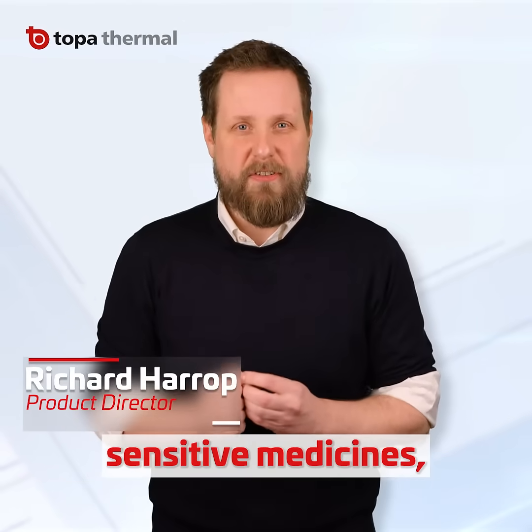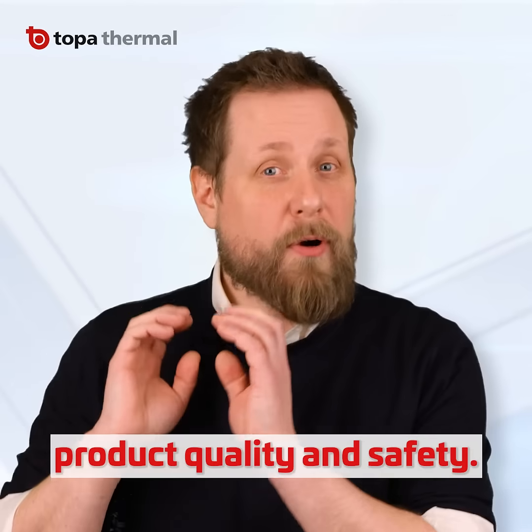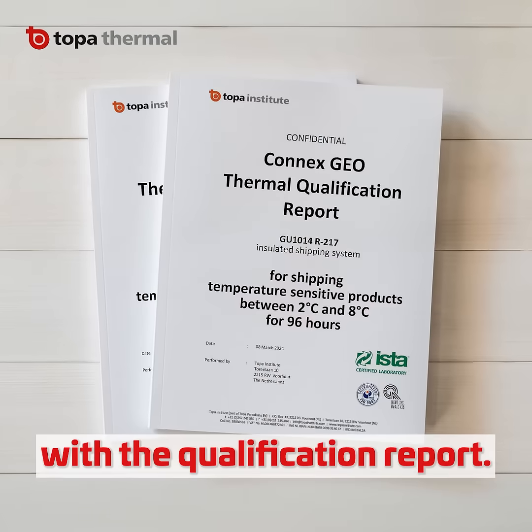When shipping temperature-sensitive medicines, you must pack the thermal solution correctly. A single error in qualification affects both product quality and safety. So how do we ensure you've done it right? Well, it all starts with the qualification report.